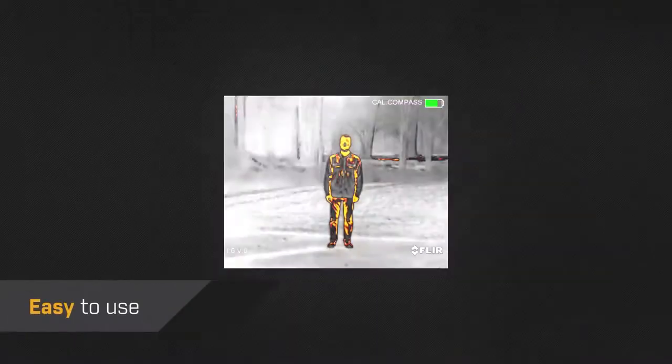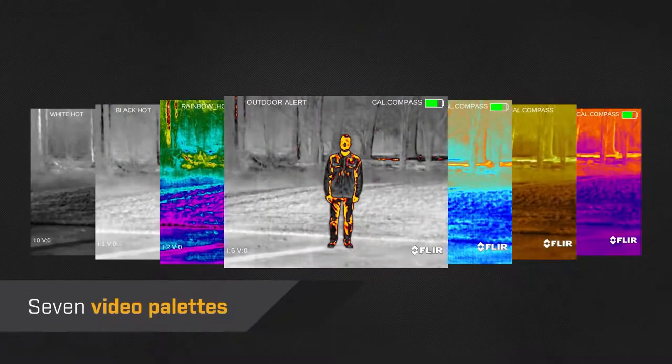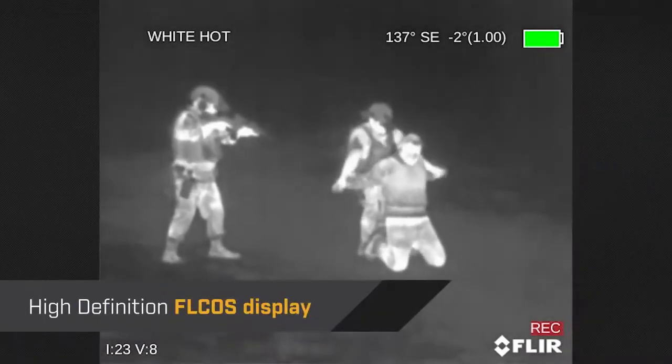The menu is easy to use. You have a choice of seven different video palettes, and the image looks crisp on a high-definition display.